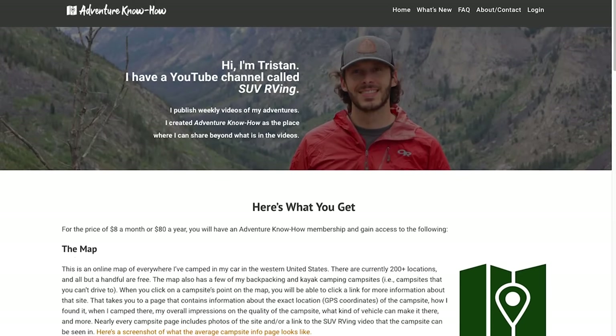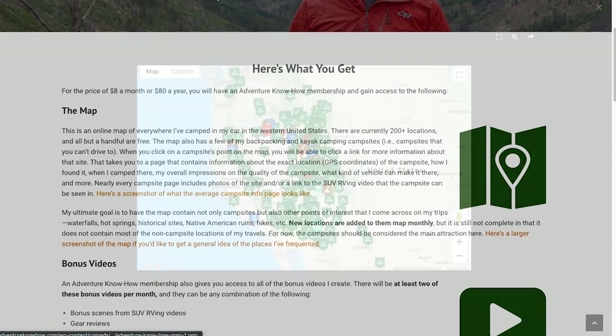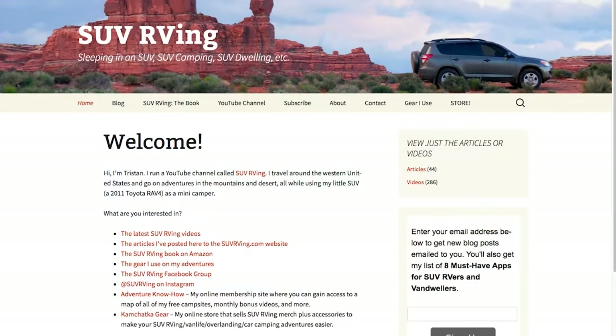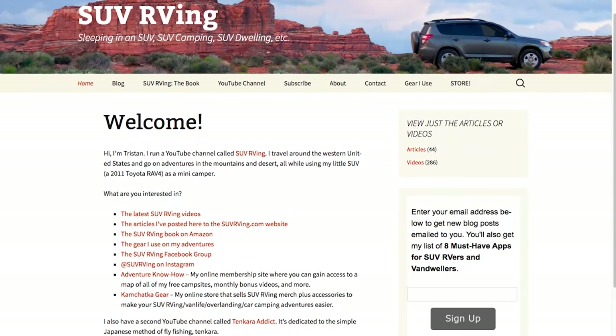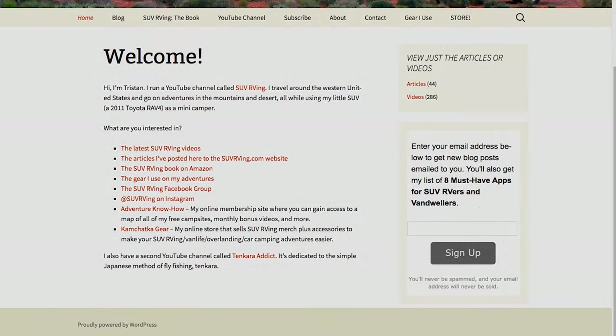Be sure to check out Adventure Know How, my new site where you can gain access to a map of all of my free campsites, plus monthly bonus videos you won't find anywhere else. Learn more at AdventureKnowHow.com. And for links to everything else SUV RVing related, visit SUVRVing.com. Links to these sites and more will be in the video description.